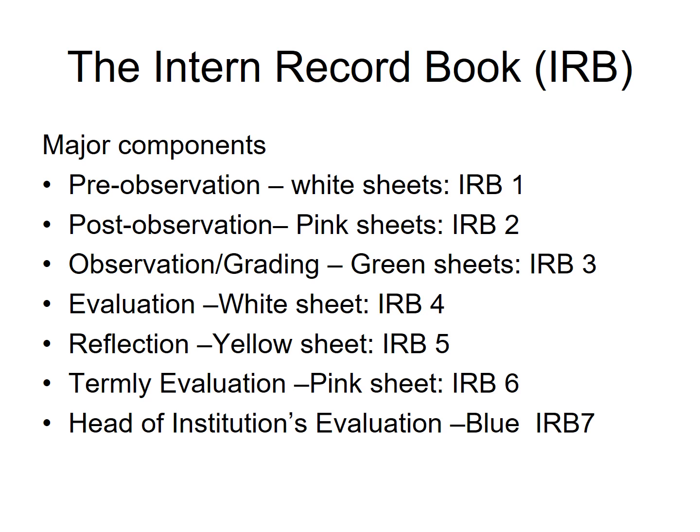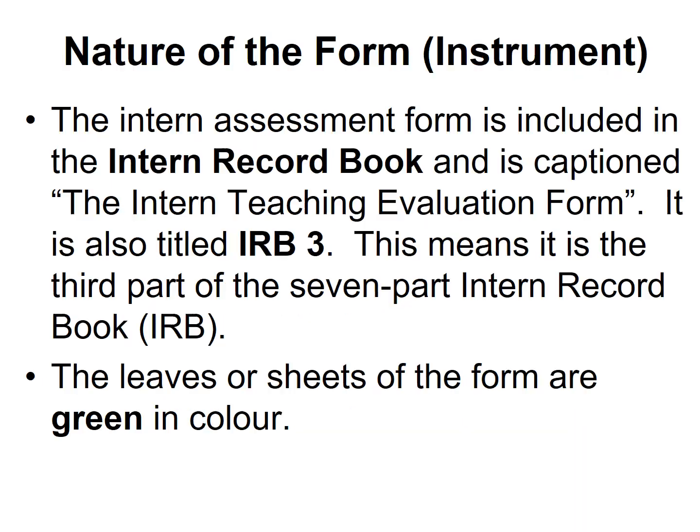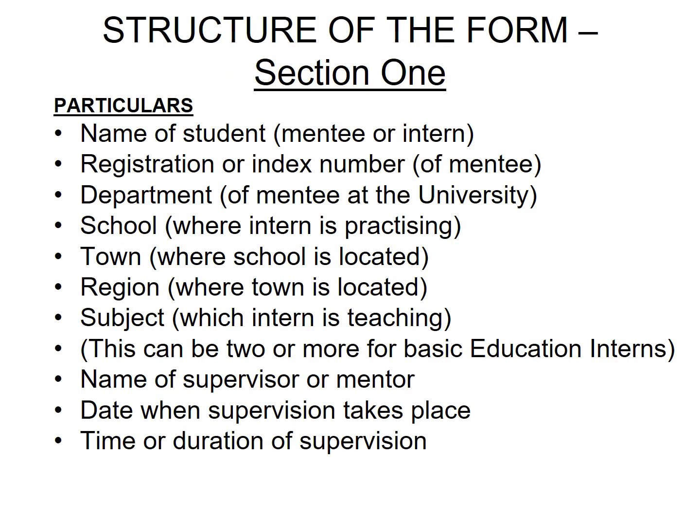Now, IRB3 will be discussed in detail. IRB3 is green in colour and has been divided into sessions. Session 1 covers the student particulars. The mentor is supposed to fill the student's name, registration or index number, department, school, town, region, subject, name of supervisor or mentor, date when supervision takes place, and the time or duration of supervision.